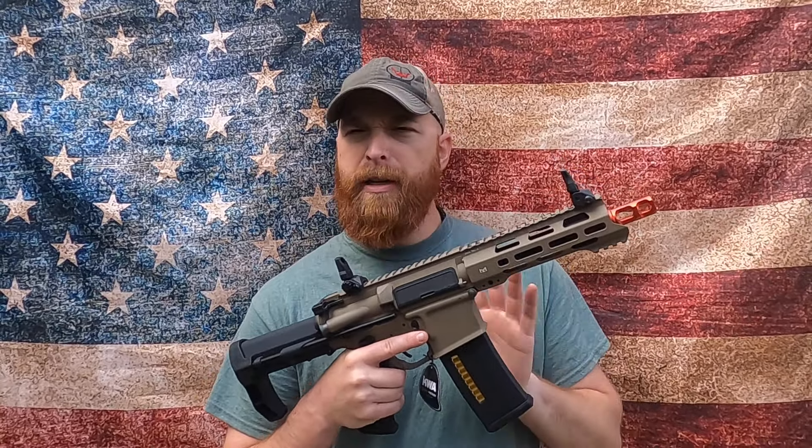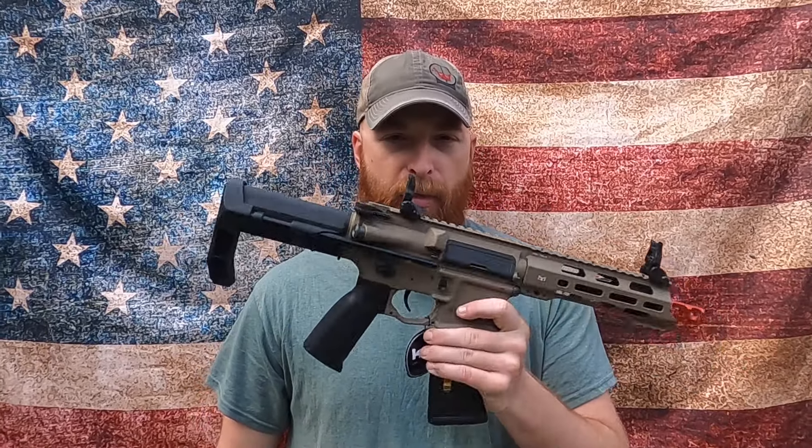Some high caps might fit in here. I think the PTS EPM high caps will fit, but most of the metallic ones will not fit in the KWA T-6. Why are you going to buy a $300 rifle and go janky on magazines? Just buy PTS mid caps, you peasants.